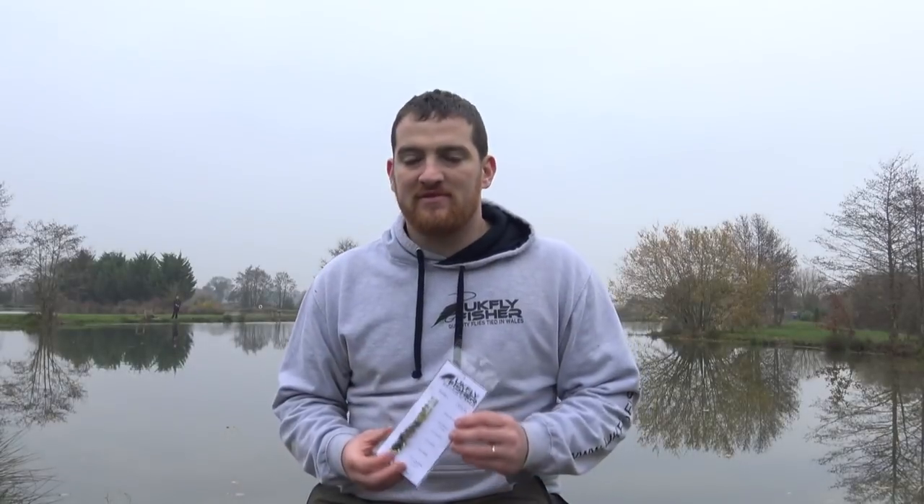Today we're going to meet up with our friend Paul. Now he struggles with confidence a bit, but he comes up with some great patterns and I really enjoy fishing with him. So we're going to try and instil some more confidence in him and get him catching on his flies. So what I've done is I've designed a pack, designed around flies he's created and flies he really uses.